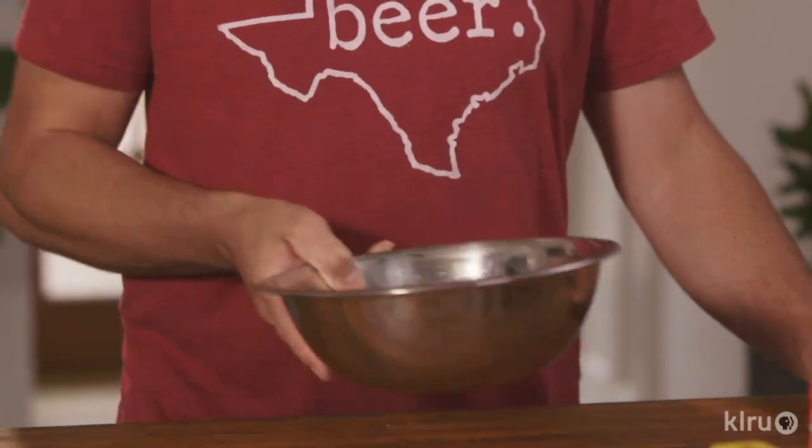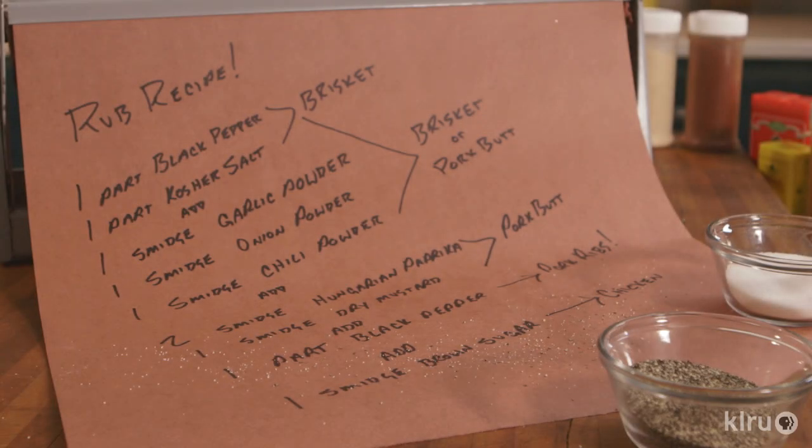So this is kind of an evolving rub. It starts off with salt and pepper — really good for brisket — but as you add other things, it also becomes good for other cuts of meat. You can use as much of this rub as you like; I prefer to go a little bit lighter. Either way, it's a very simple rub for you to make at home.